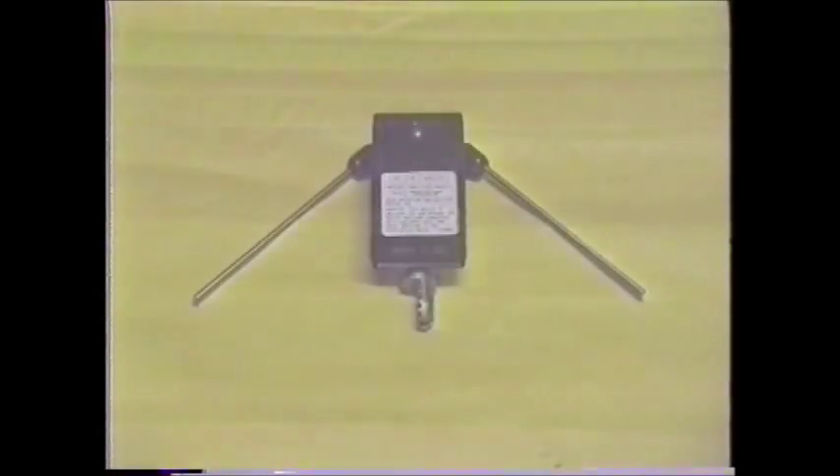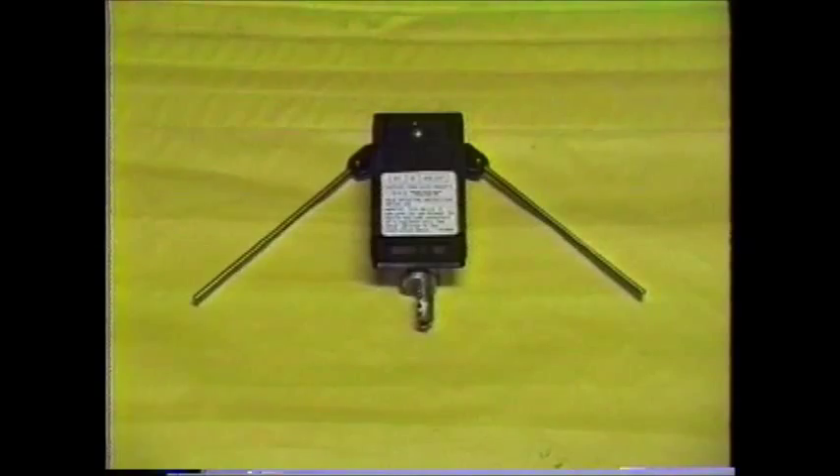The regulator neutral detector, or RND as it is commonly called, is designed to allow the user to determine if a regulator is in the neutral position prior to bypassing. This is necessary to prevent undue stress on the regulator.